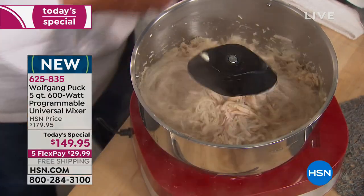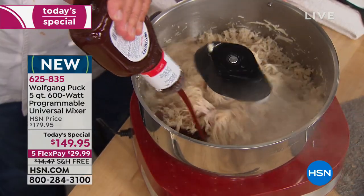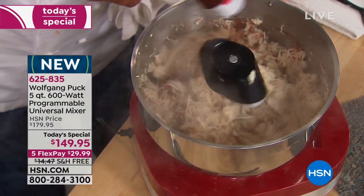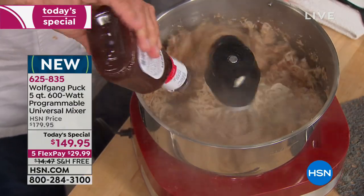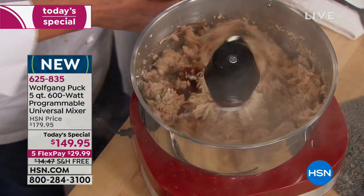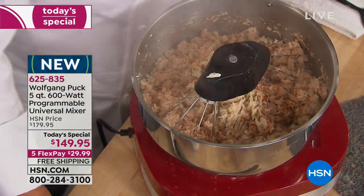If you are southern — like me, I'm from southern Austria — you add barbecue sauce to it. And you make a barbecue chicken pizza, you could put it on a pizza too. All right, that's it, done!